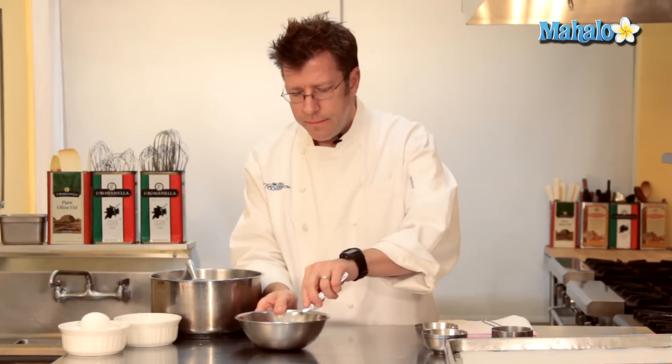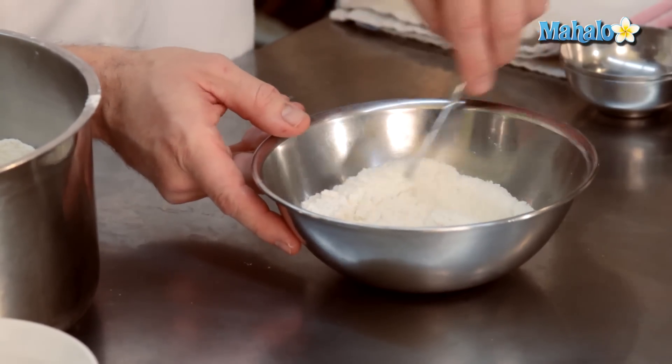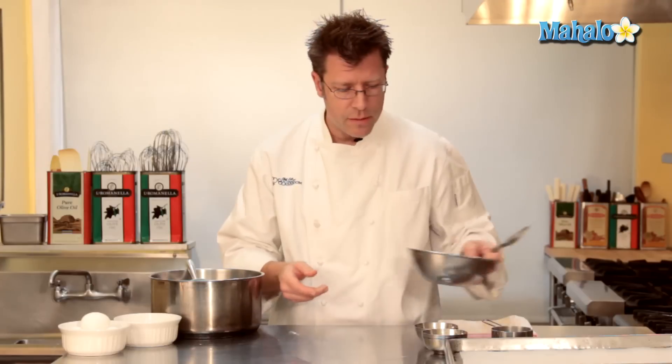And quarter teaspoon of salt. This eventually is going to wind up getting put into the water, milk, and butter mixture. Stir that together a little bit.